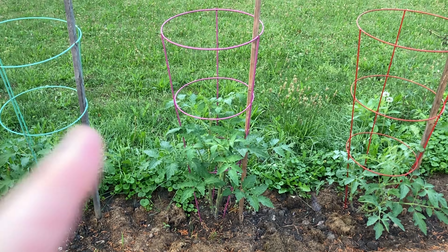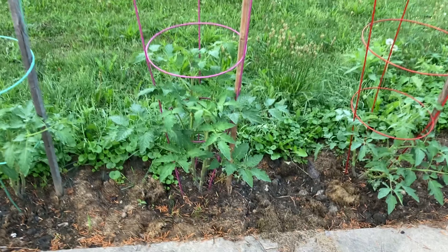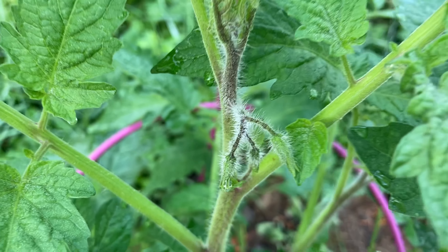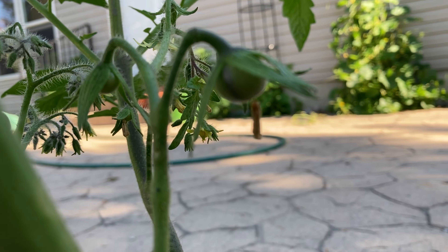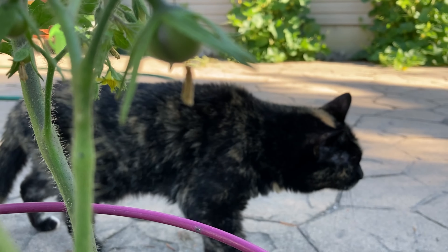It's July 5th. I'm looking at the pink one — black strawberry. Can you see that fruit set? Right dead in the center. Here is her first one. You can see some of the pigmentation at the bottom there. And look who joined us — Fifi.